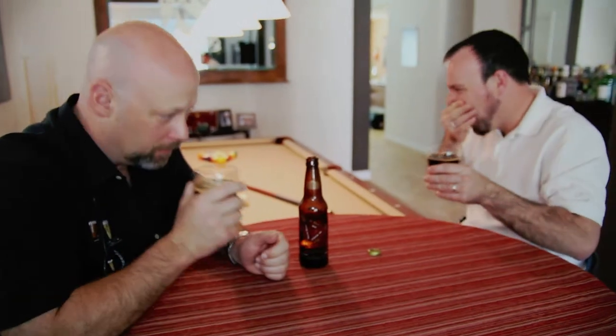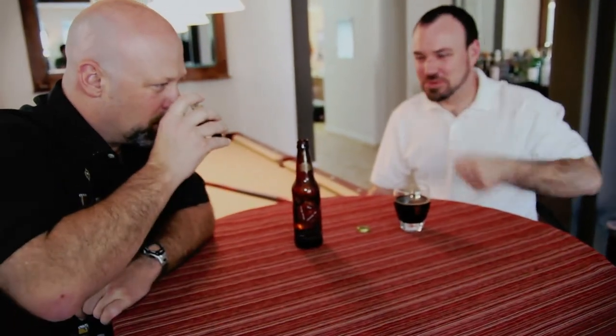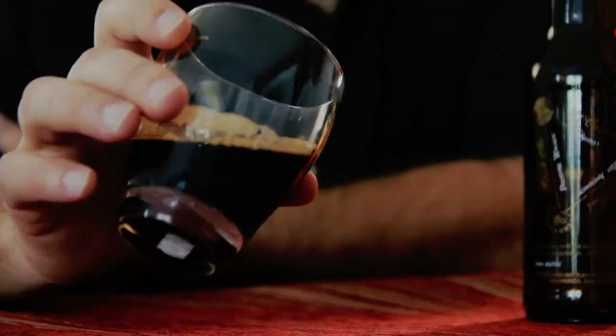What are you getting in the nose there? A lot of beer. Well, you got some beer in the nose. I'm getting a little bit of roasted barley. It smells like anchovies when you stick the beer actually up your nose. I'm really picking up a lot of that roasted barley — it's really pronounced. I'm not getting a lot of hop scent on here.